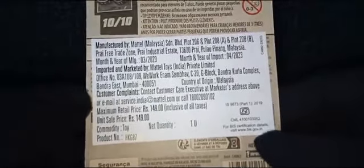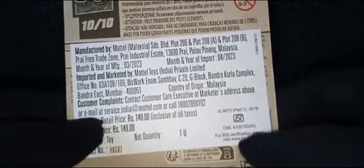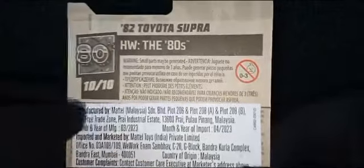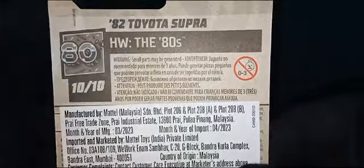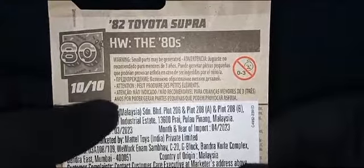As we turn around to the back side, we have some basic information again — the manufacturing details, import details, and we have the BIS certification for India. And we have the series and name of the car. This is 10 out of 10, so this is the 10th car from the 10th series.